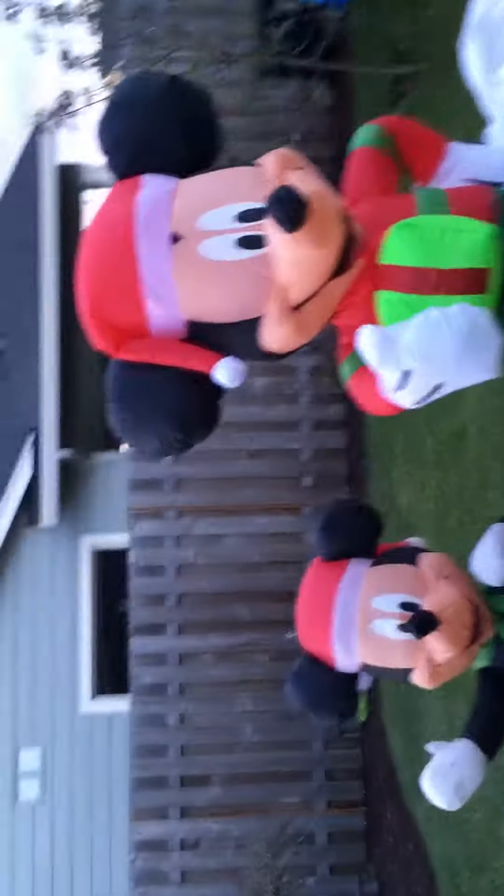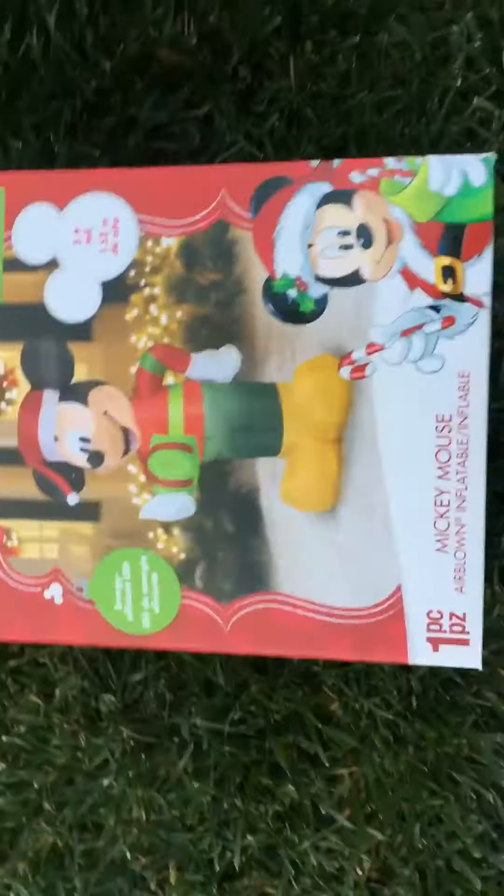Hello everyone, it's InflatorMan here. Today I'm going to be doing a requested video by Holiday Slideshows. And as you can see, here is my 5-foot Mickey. And just to prove it to you, here's the box — it's a 2016 Walmart 5-foot Mickey.